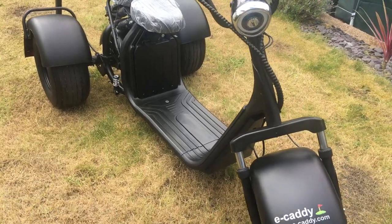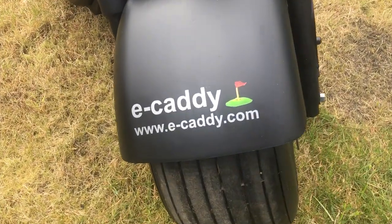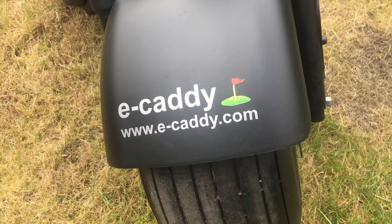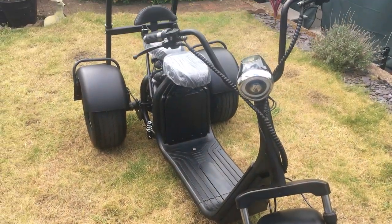And remember, as with all eCaddys, they're only available through eCaddy.com. Have a look at the website to see our latest range and we look forward to seeing you on the course very soon. We'll see you next time.